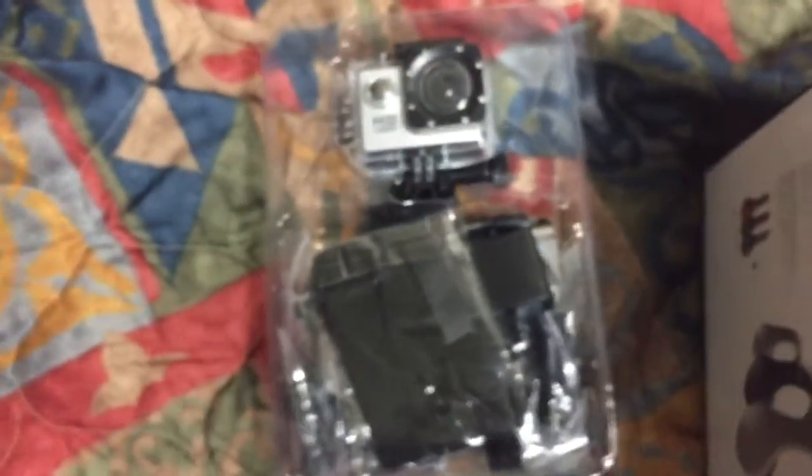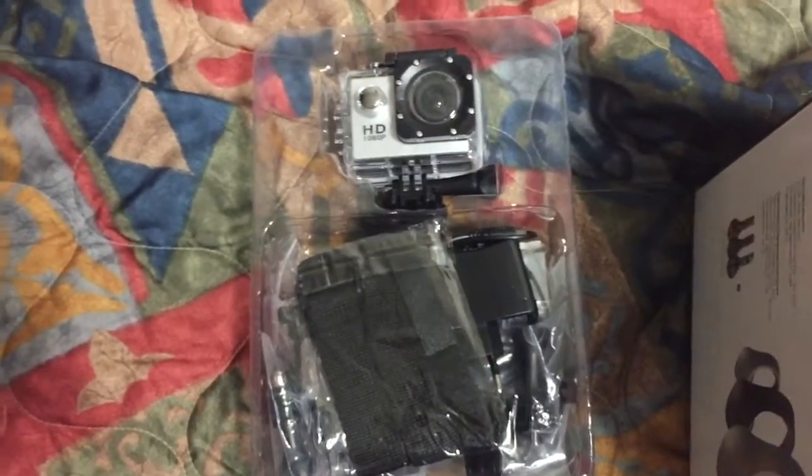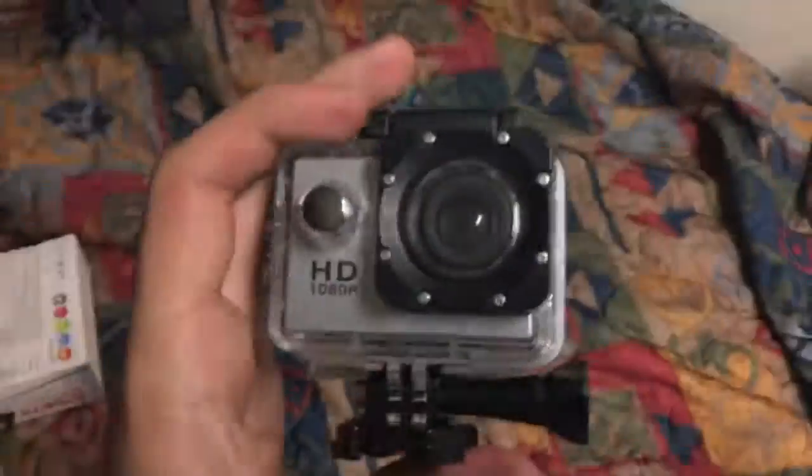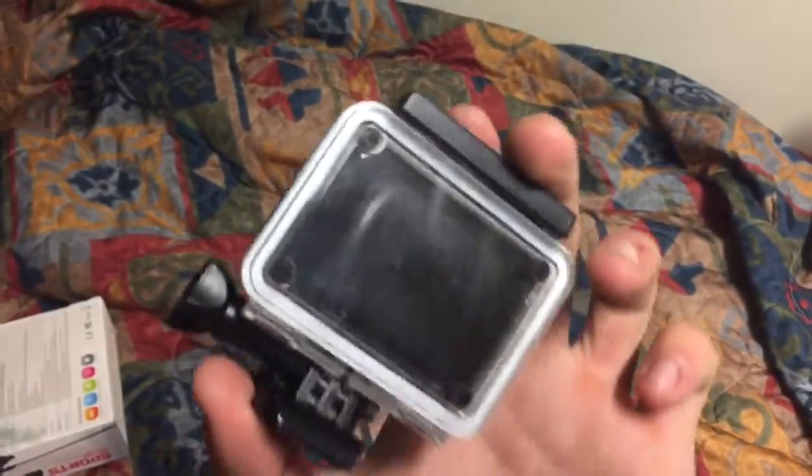I'm on an air base — I don't think I have to worry about home security. Including waterproof casing and multiple mounts, it supports 1080p HD video at 170 degrees wide angle and 12 megapixel still shots. Here it is — there's the camera inside the casing. Not bad, pretty neat.